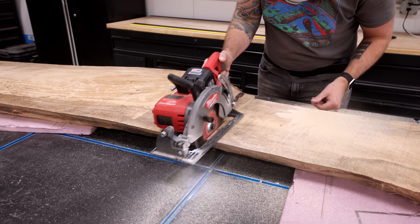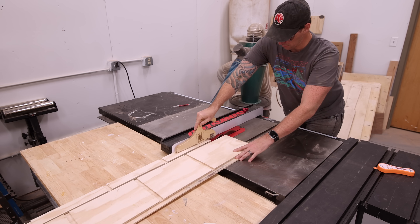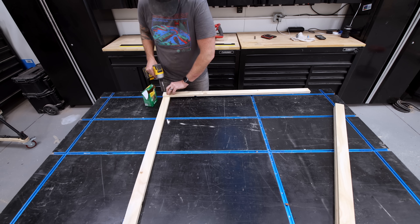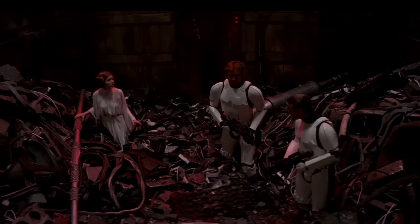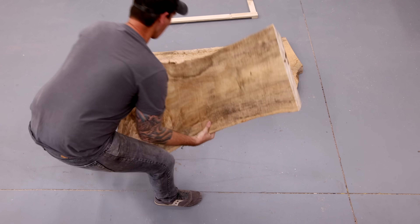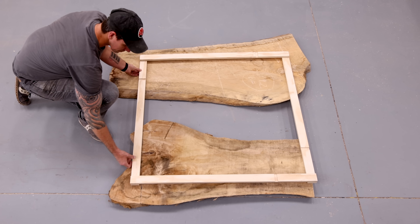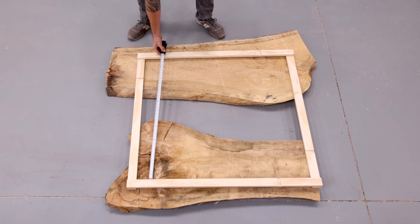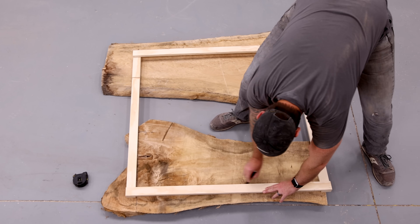I'm cutting the slab in half so I can flip the two slabs around and create a live edge river shape, just like Beggars Canyon back home. I made a template out of some plywood scrap I got out of the trash compactor so I could get an idea of the layout I'm happy with. There isn't much I can do about that chainsaw defect, so just like I did with the glass river table, I'm going to celebrate it by adding a really cool bow tie inlay — which in this case, obviously, is going to be Star Wars themed.